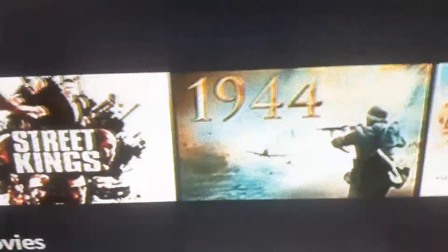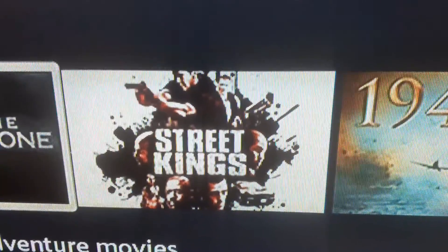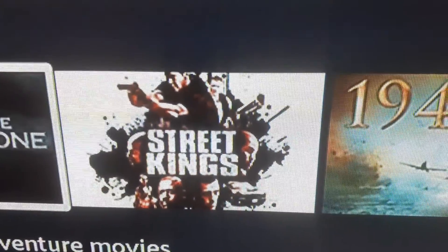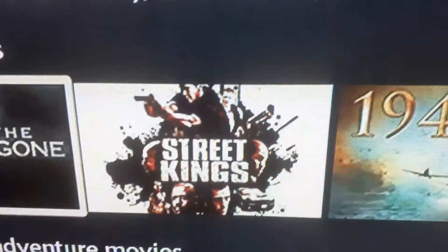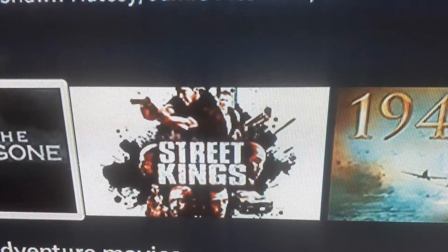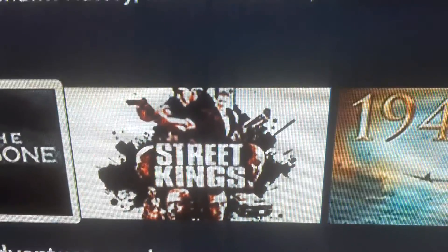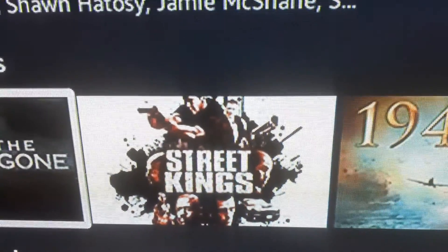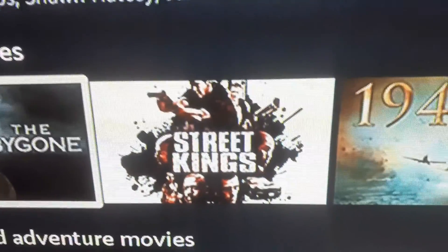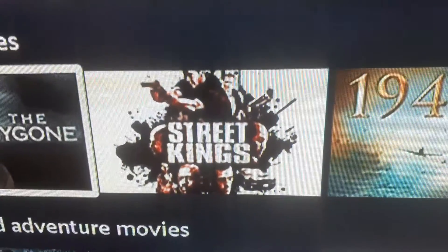Here's one if you're into cop-type movies — more like dirty cop action. It's called Street Kings with Keanu Reeves and Forest Whitaker. It came out in the mid-2000s, but if you're into cop movies that's definitely a good one to watch.